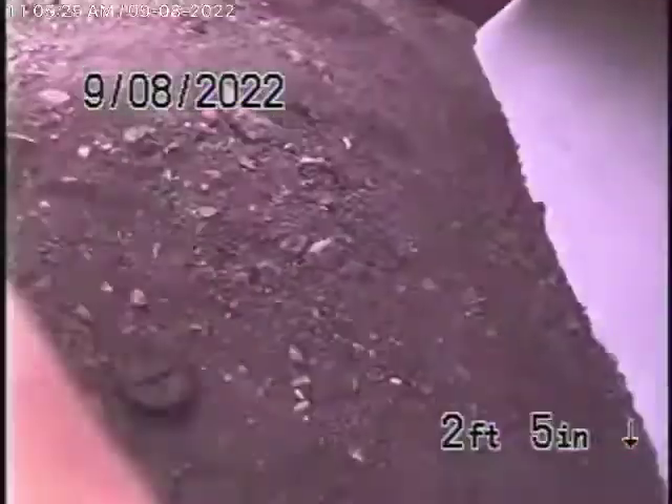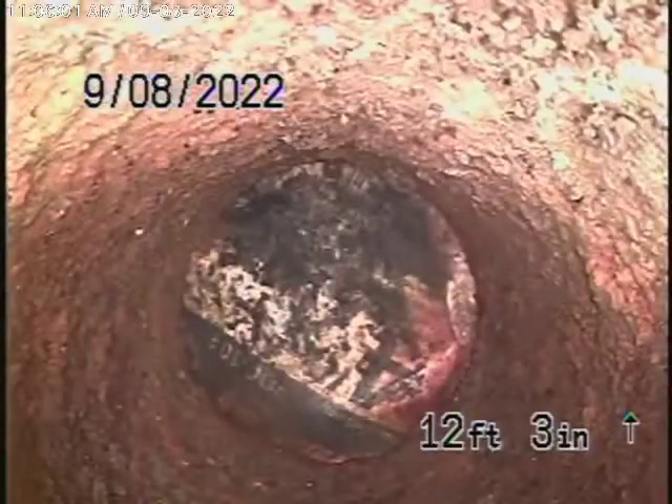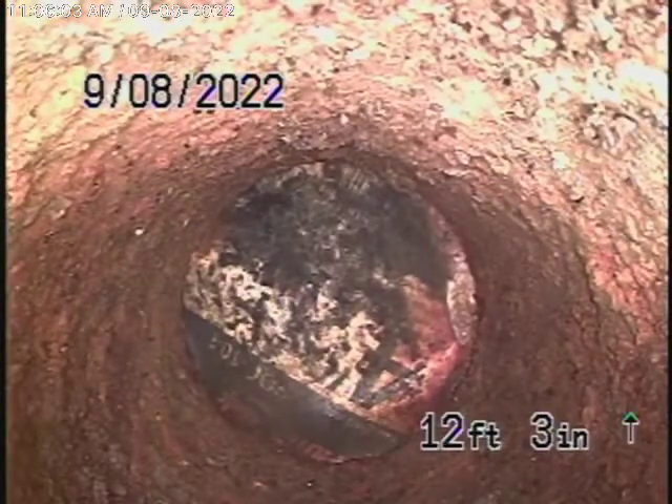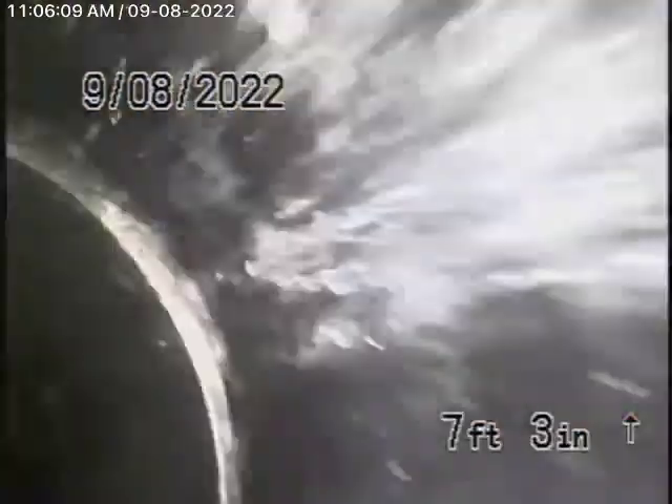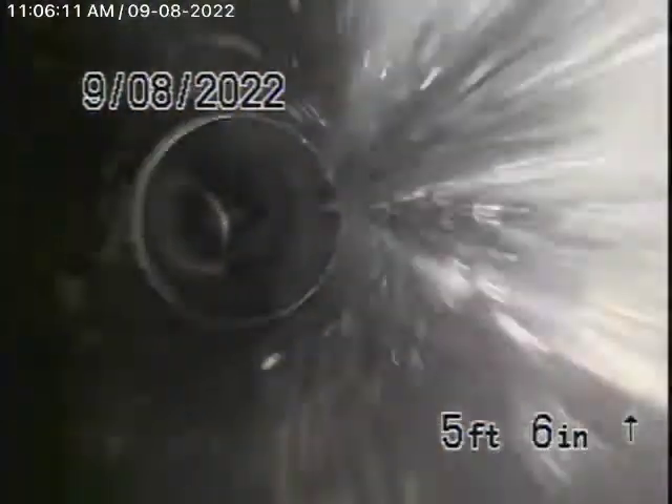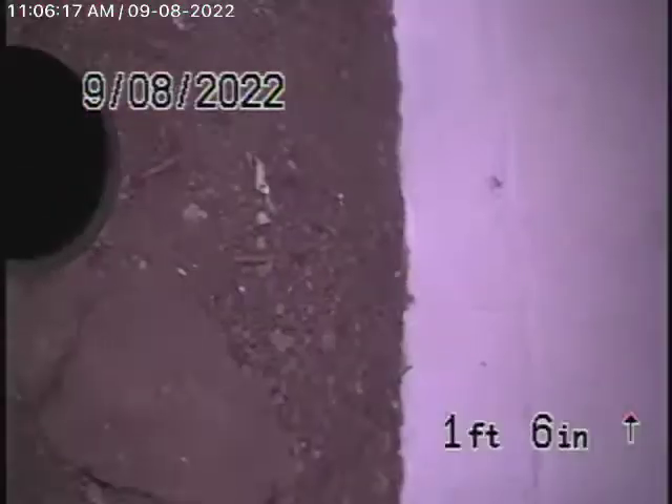Here it comes out of the clean out. Running it upstream — a very short run, as I remember from the last time. This all looks good; there's nothing more we could check over here. Just make sure the general inspector runs the water everywhere to make sure everything is draining properly. So here we come out of the clean out, and we'll stop the recording here.